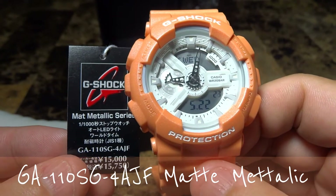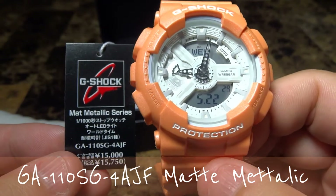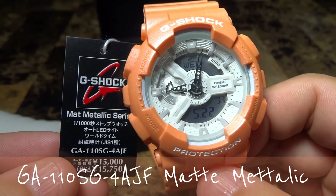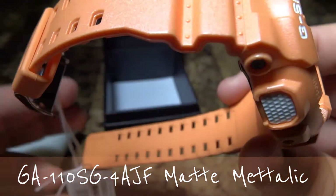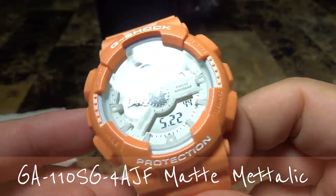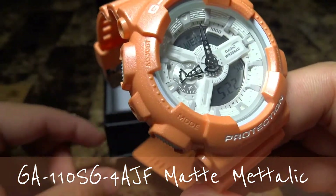I don't believe this is coming over to the United States, so for me to grab one it's kind of elite. I feel pretty happy to have it in my hands right now. I love having G-Shocks early, buying them before they hit the US market or Europe or wherever. I just like to have it in my hand right now. This is the GA-110SG matte metallic.